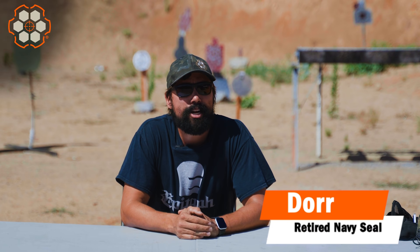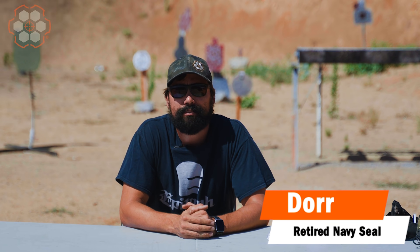Hey, it's Dore with Tad Gleib. Today's video we're going to discuss shooting low and how to fix it. Easy enough, so stay tuned.